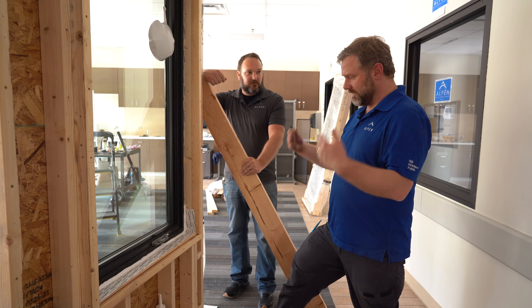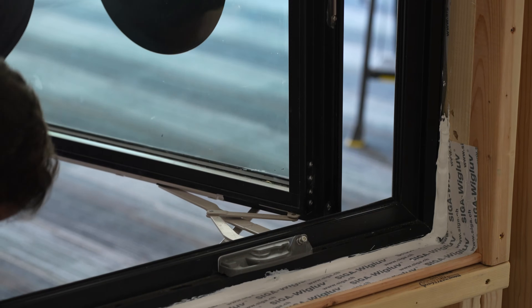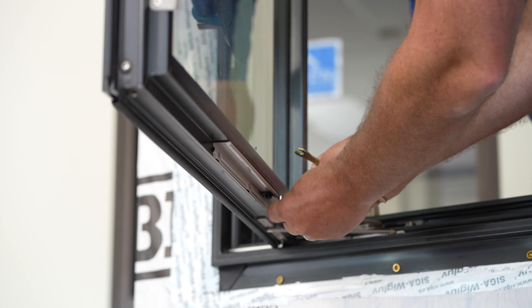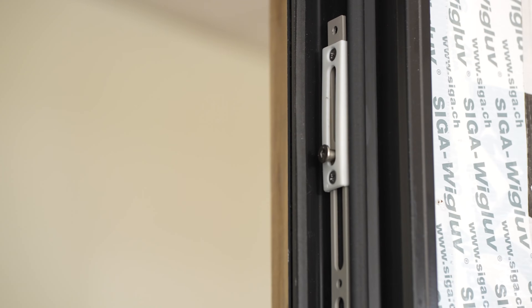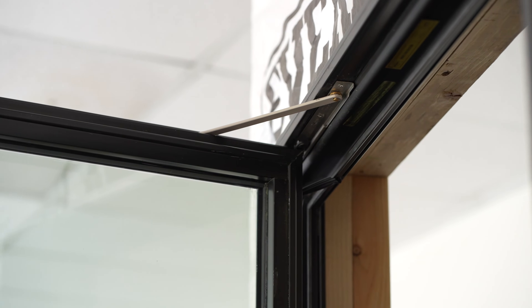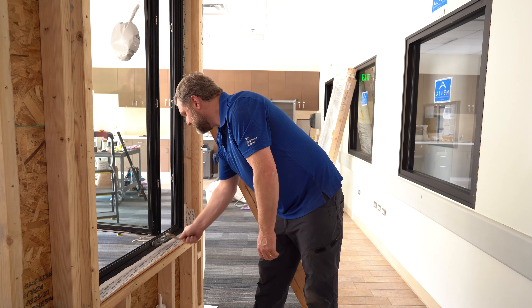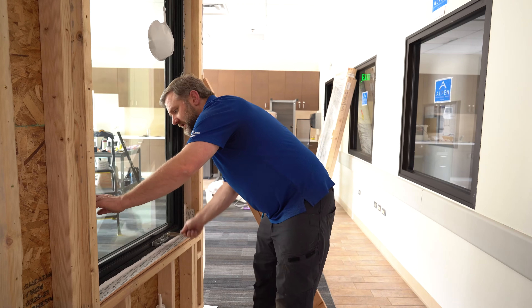Make sure you operate the window and make any adjustments if necessary. What we're going to be looking for when we operate that window: will my crank mechanism go out smoothly? Will the sash shut smoothly? Will my lock lever go up and down smoothly? Unlock it — I do have some smooth operation here right now. Go ahead and open it all the way, then shut it and give it another lock.